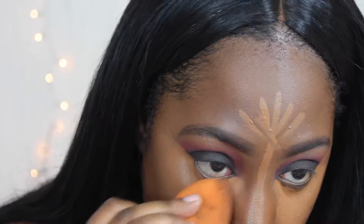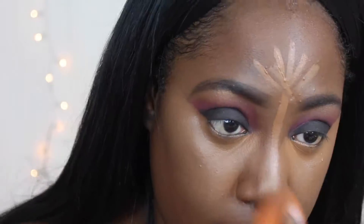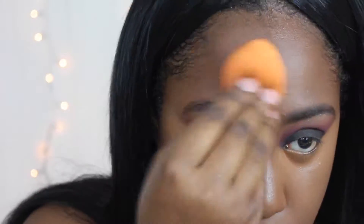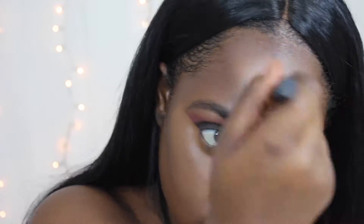Make sure you guys go check that out. I'll also have a review on that foundation linked somewhere in the video. Here I'm just blending out a little bit of my concealer before I blended my contour.